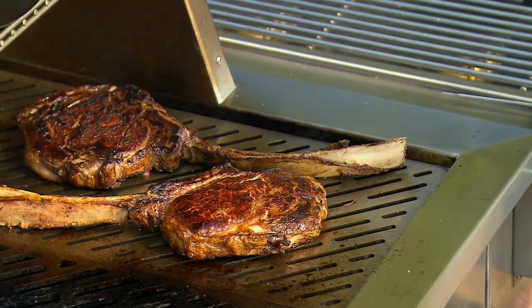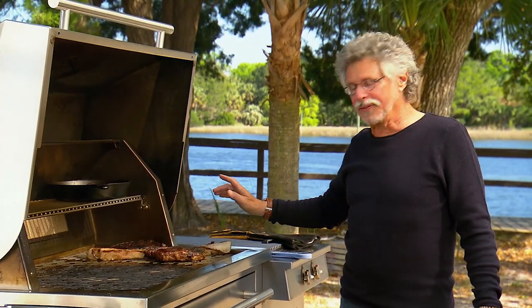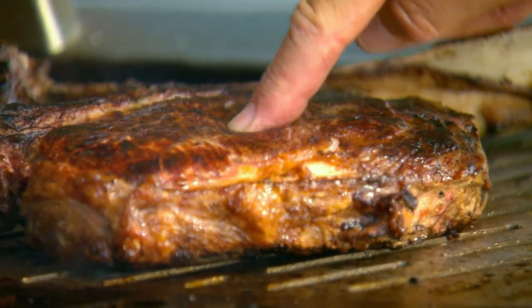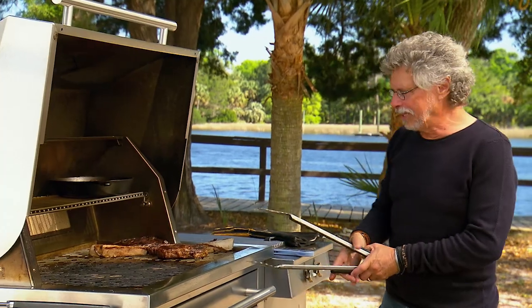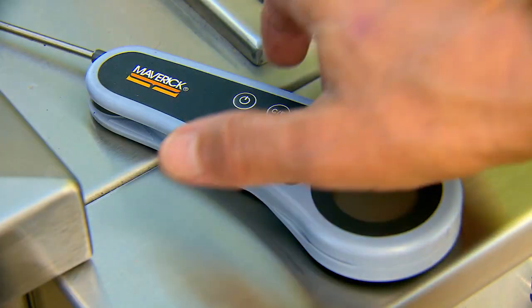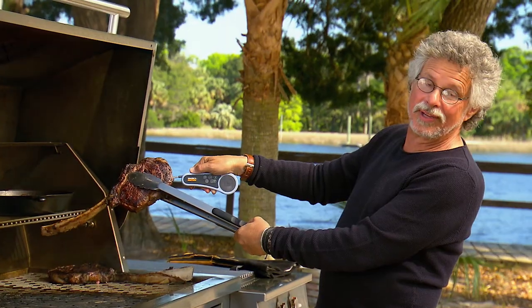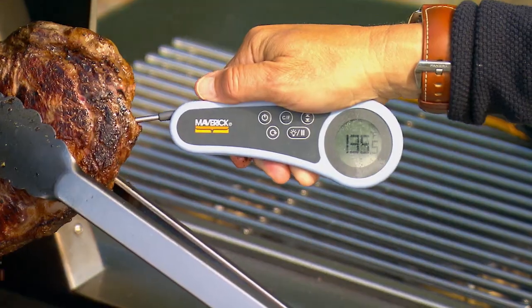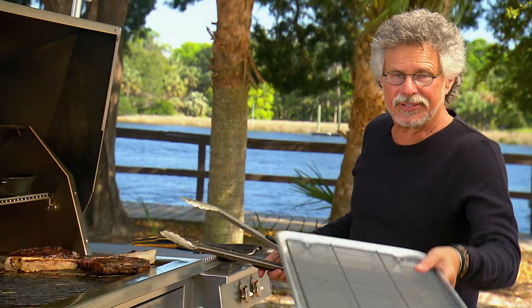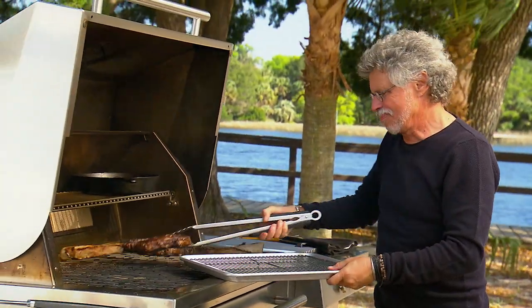After 20 minutes, take a look at those tomahawks. To test for doneness, you can either use the poke test — gently yielding — or to be scientific, lift up your steak. I'm using a Maverick PT-55 waterproof instant-read meat thermometer. 135 degrees — bingo.